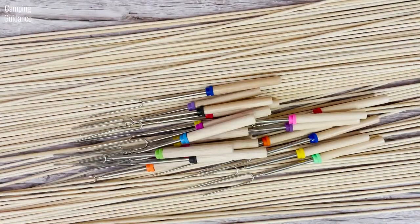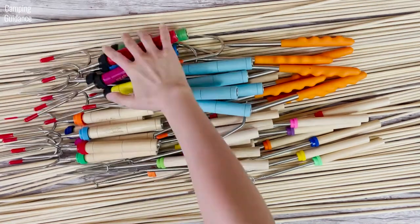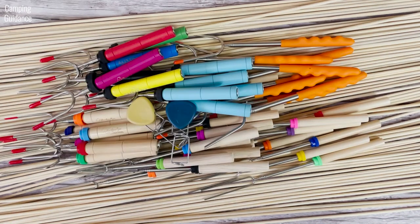To check out those other options, here's a video where I bought, tested, and compared nine of the best roasting sticks. If you prefer to read, my website at campingguidance.com has all this info as well. Thank you for watching and I'll see you in the next one.